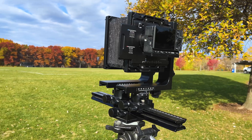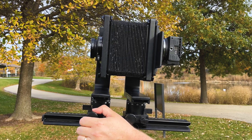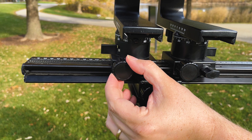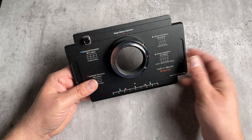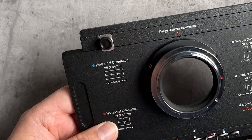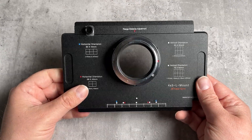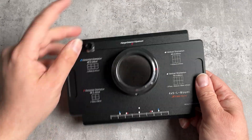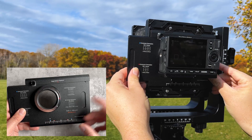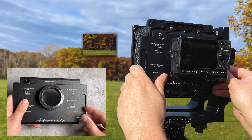With the L-mount camera mounted and the adapter on the 4x5 camera, aperture set, camera focused, and all exposure settings locked in, it's time to pick a stitching format. Starting with the horizontal orientation, the 90x44mm stitch: follow the blue dots, lining up the white dot with the blue dots. Loosen the knob, slide all the way to the left lining up the white dot with the blue dot, and take the first picture. Then slide to the center white dot and take a second picture.